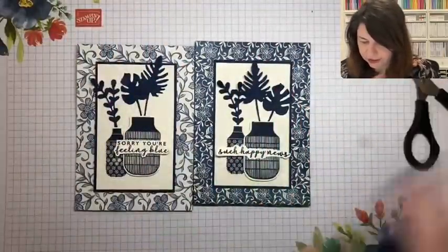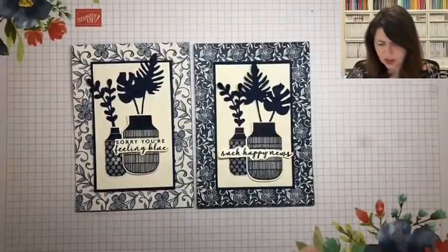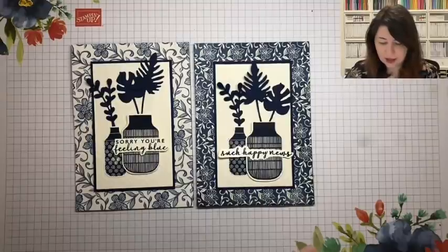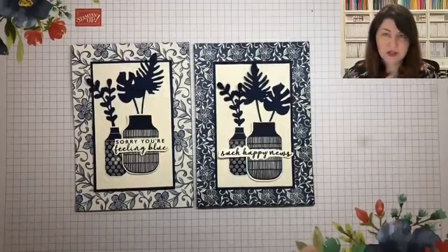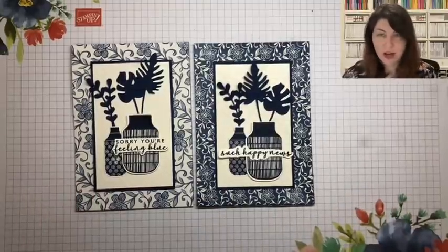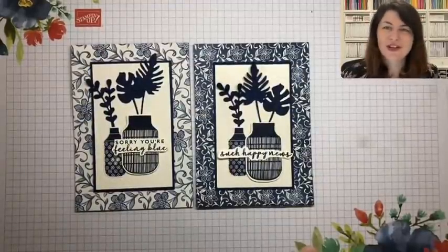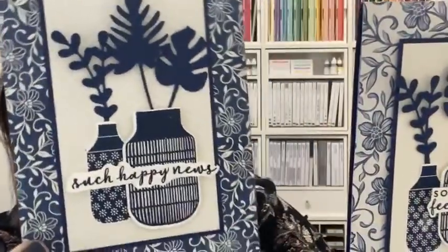Look at that - two cards using different paper from the same suite, and it's just such a beautiful, beautiful product medley. So many different ways you could use this and for different occasions. I love products that are versatile and can give you a lot of options. I'm really happy with this, so please case away, and if you make it, share it with us - we'd love to see what you create. I'll just pop it up on full screen so you can see both of them properly. I'm very happy with those - loving the vanilla and the Night of Navy, and I love that pop with the smoky slate.